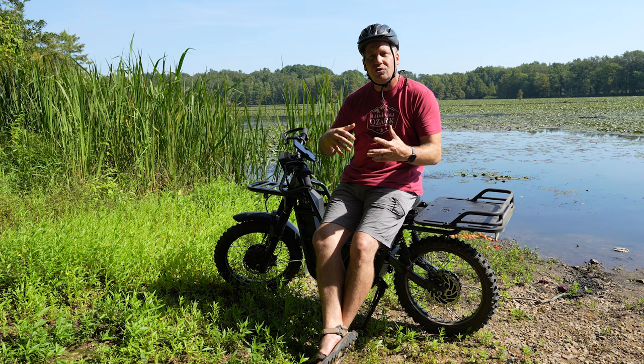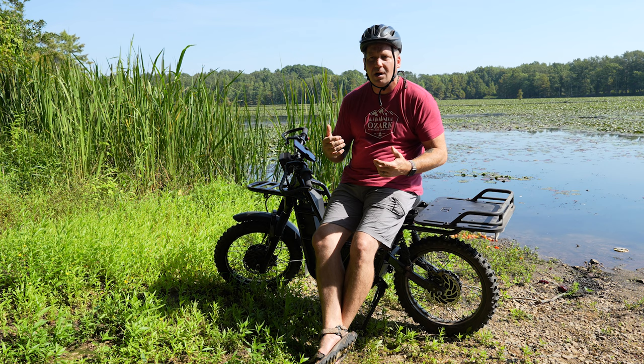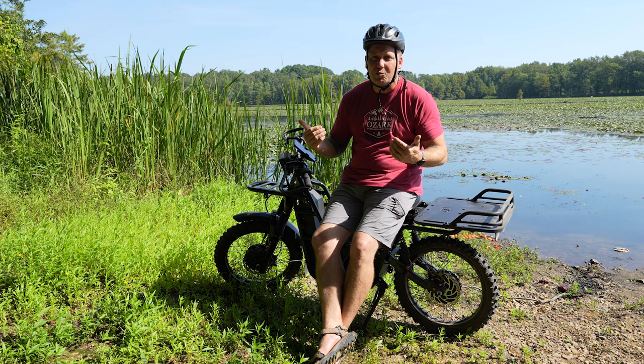I think these are classified as electric mopeds for road use. Something like this — commuting around town, going to the grocery store, going to work — with that 50 to 75 mile range, it would be incredible for an urban commute situation.